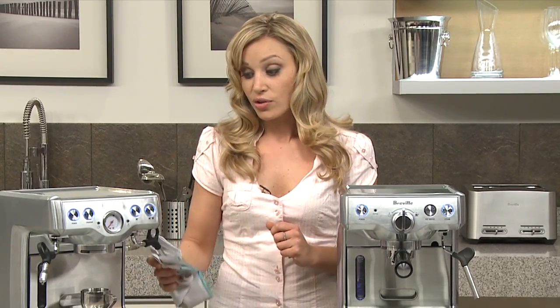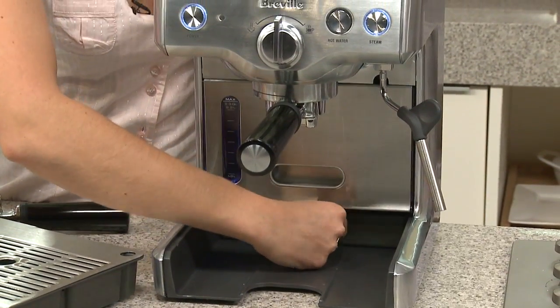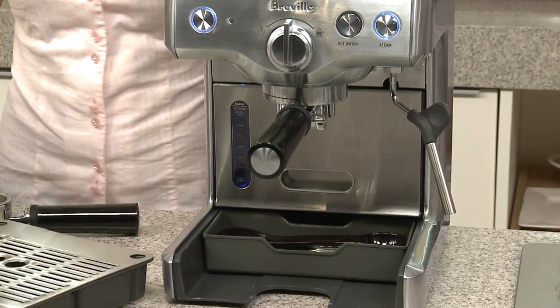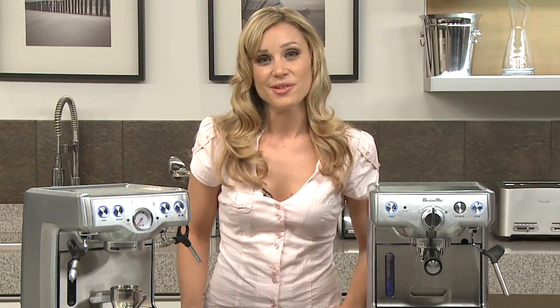Always remember to wipe down the residue milk from the nozzle as well. Another little feature is the hidden storage compartment where you can keep all your accessories. The Breville diecast espresso machine — another innovation by Breville.